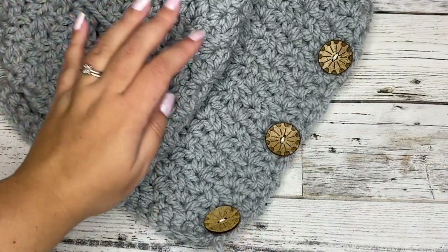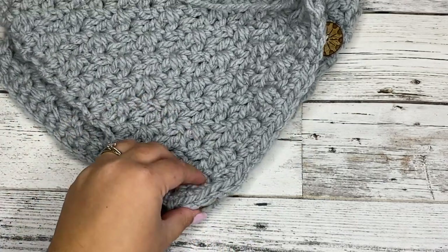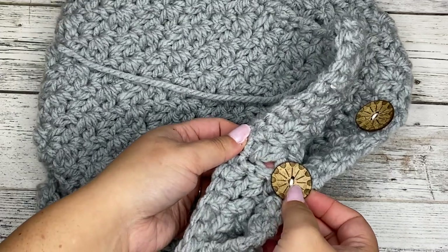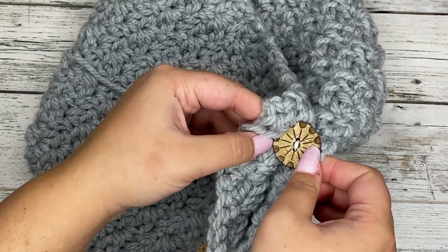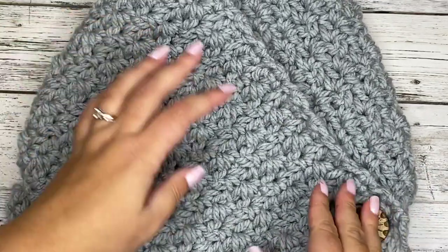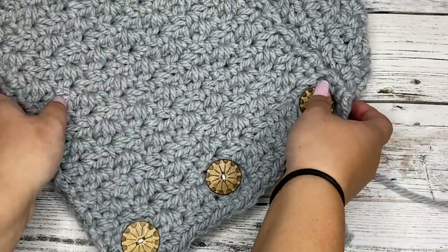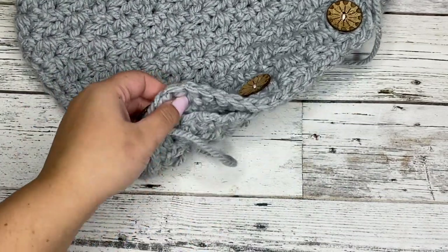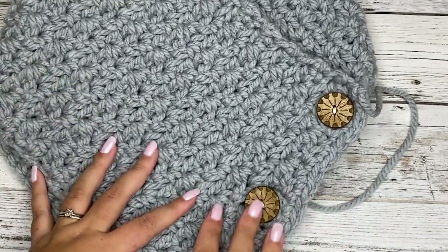We got all three buttons sewn on. You want them close to the edge because we are going to button this over a little bit — go in and find the larger openings and put your buttons through. Take your yarn needle and sew in these two ends. That's what the side will look like — you'll have a little bit of the edge hanging over, and you do want that. That way the buttons look nice and uniform.